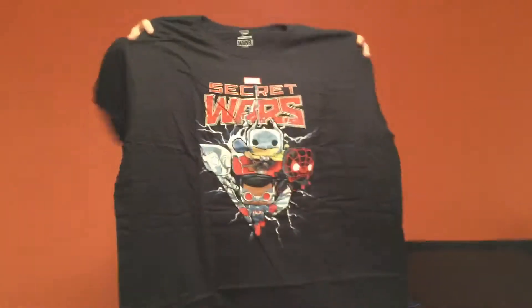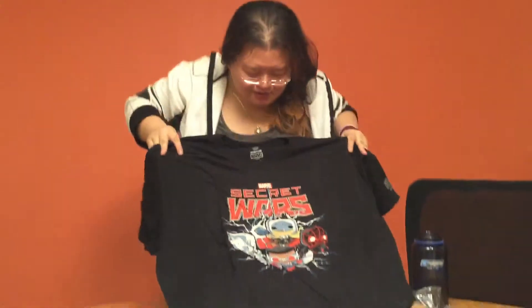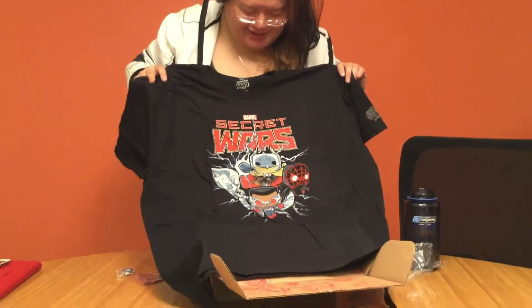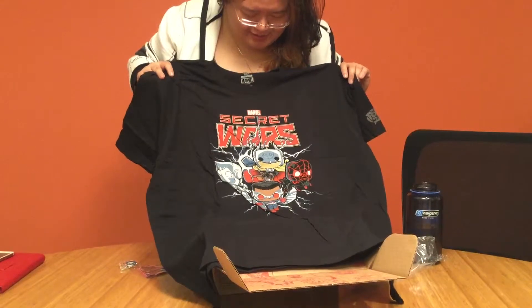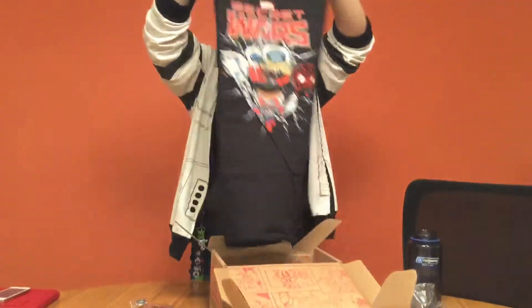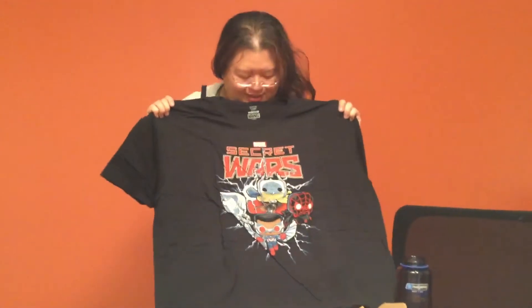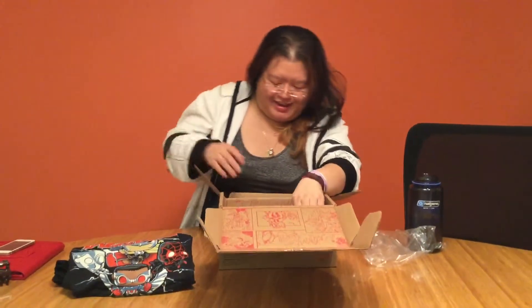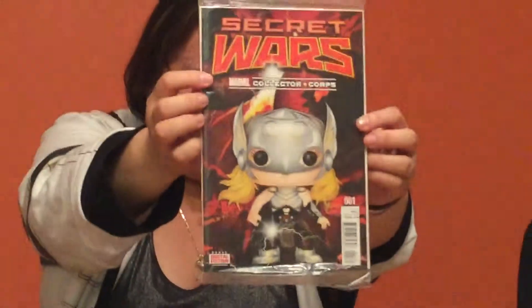The Funko Pop t-shirt — check this out. You're seeing this before I do. It's so cute. That's pretty hot! The awesomeness is real. Is that Miles? Miles the Spider-Man — the black Spider-Man? I think that it is, and I think that's the female Thor and the black Captain America. So it just has all the dopeness. I would walk down the street proudly with this tee. Thank you, Marvel and Funko. And it looks like a Collector Corps comic book in the Funko Pop art style. That is so fat.